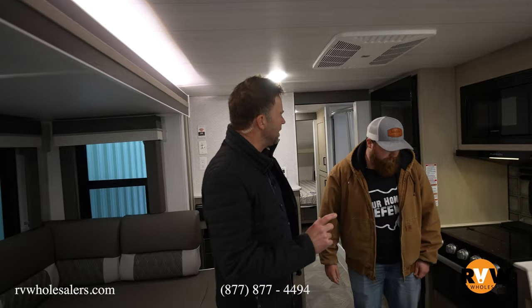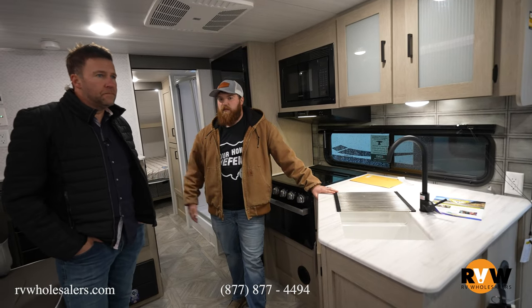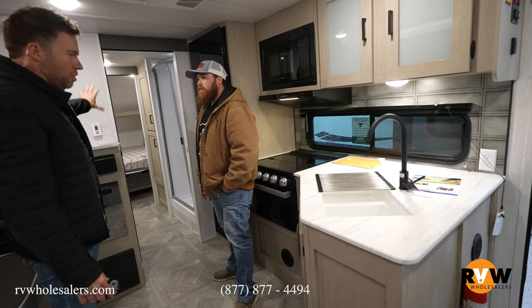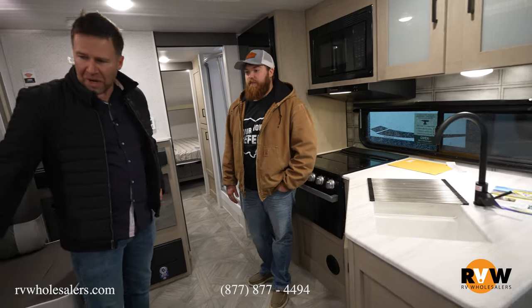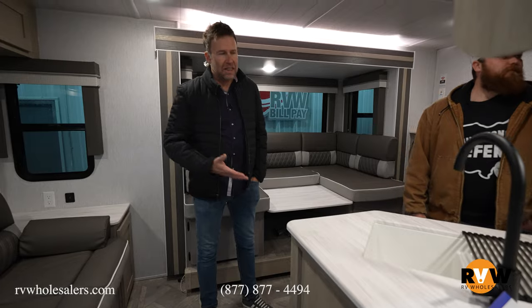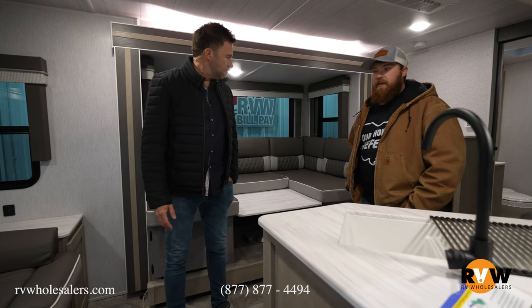So this is your mid-range — maybe a little smaller than mid-range — as far as size goes. You're probably sitting in the mid-to-upper twenties in length, including the tongue. It's big enough for more than just two people. The couch breaks down into a bed and the dinette turns into a bed as well, so it makes sense with this being a little bigger to bring more than just a couple. If you want to know more or want to get into this RV, give us a call. Nobody's going to pressure you — if you're not ready to buy an RV today, you won't be forced into it, but you can get one step closer.